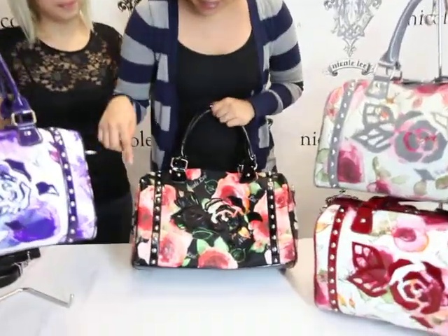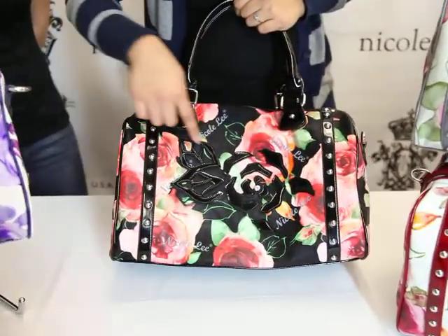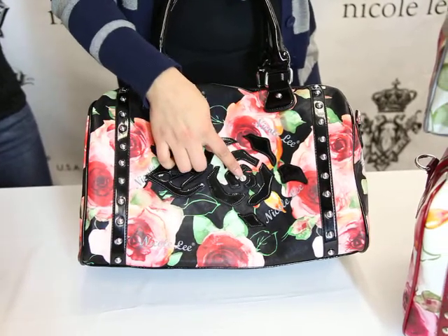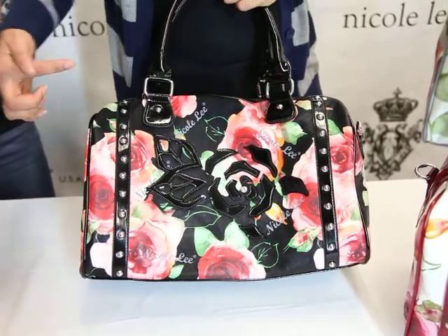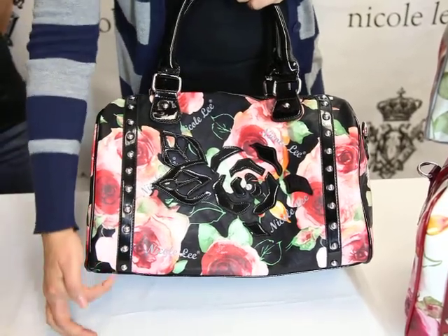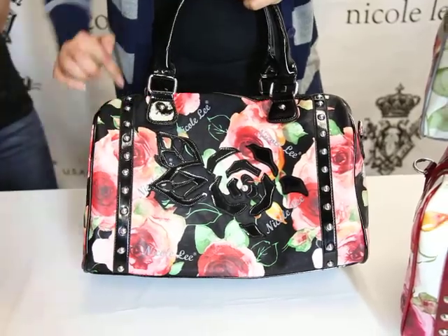This bag has a watercolor Nicoli floral print and a laser cut rose. It's in our patent leatherette with a little rhinestone detail in the center. On the front we have these contrast straps in the patent leatherette as well, with metal studs.